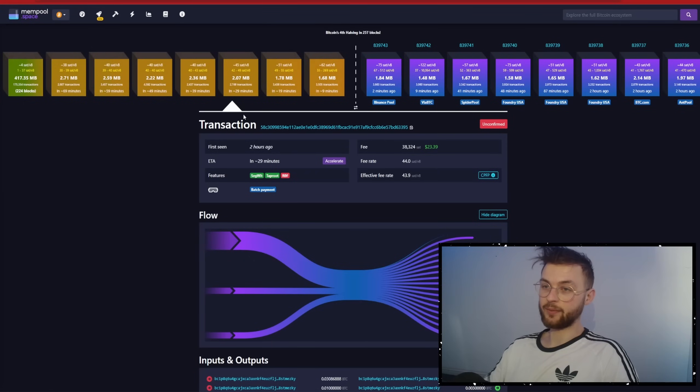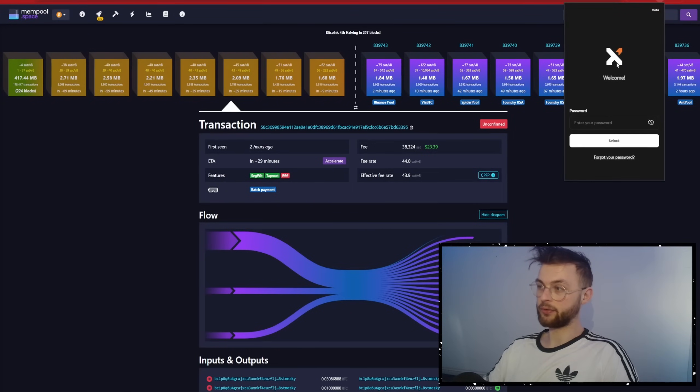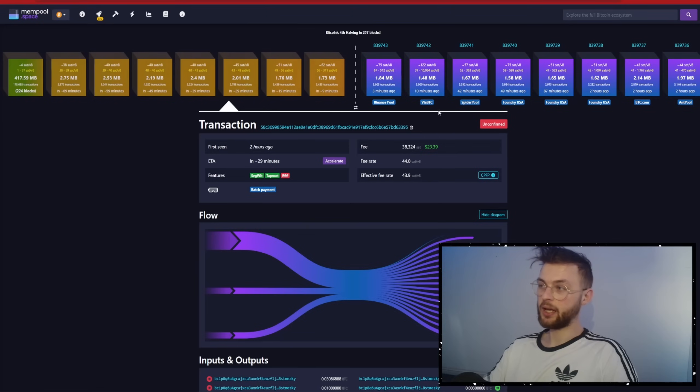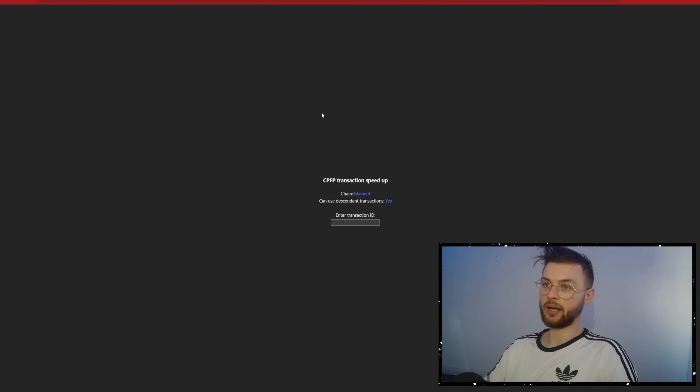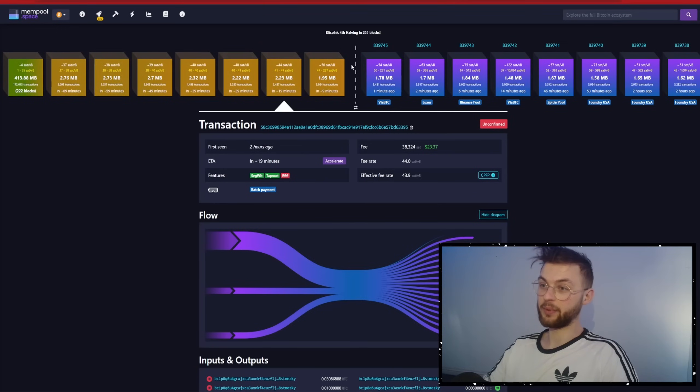Let's say your transaction is spending at 50 SATs per vbyte and it's been delayed 30 minutes. You'll use the CPFP transaction speedup tool built by X-Fers. You need to provide your transaction ID — go to your X-Fers wallet, open your history, and find your transaction hash. Copy it and paste it into the CPFP tool. If the transaction is unconfirmed, when you use X-Fers you'll see a button to speed up the transaction and pay for it. Once done, your transaction will appear in the first block, and when confirmed, your UTXOs will be ready.